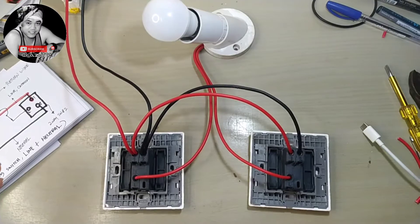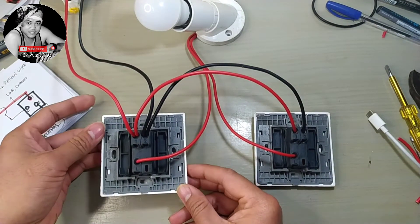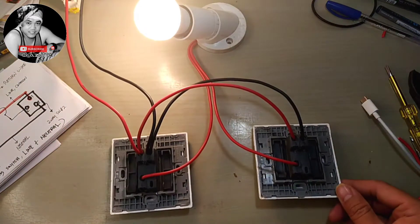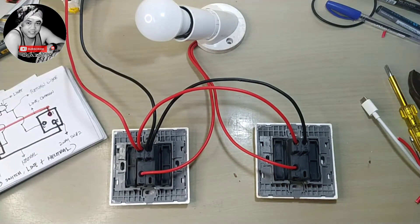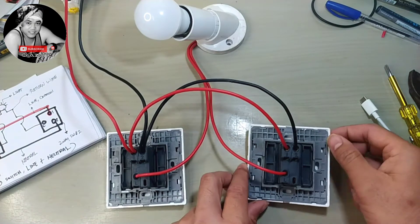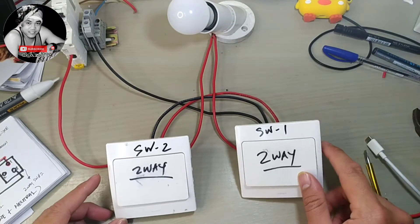Now we'll do our energize testing. Power on — switch number one on, switch number two off, switch number two on, switch number one off. So this is our line to neutral wiring for a three-way switch. You can switch off here, switch on here, and switch off here.